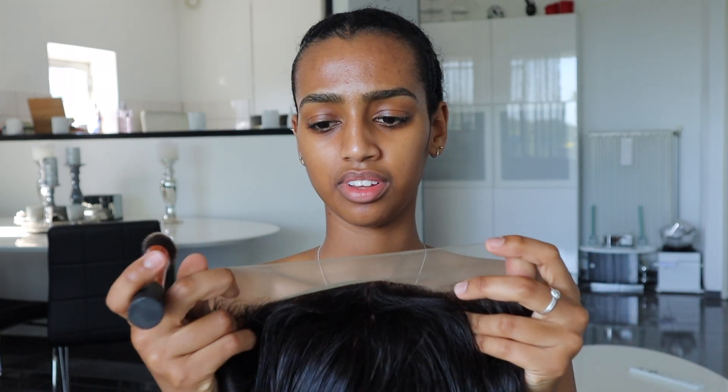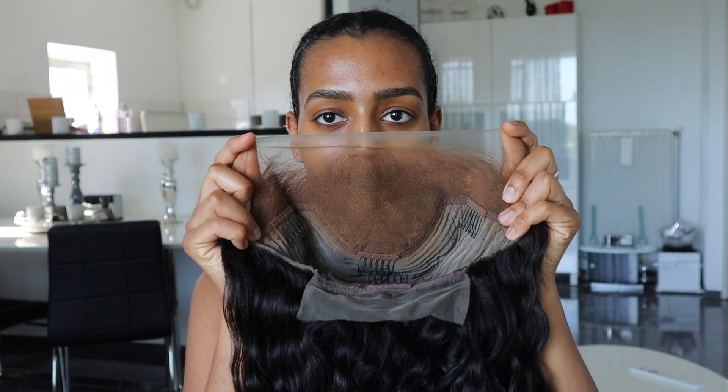First things first, let's put some foundation on the inside of the wig so that the lace will match your skin tone. This lace looks like transparent lace because it doesn't look brown. I put the foundation on the inside of the wig, and now I'm going to clean my skin around my hairline with some alcohol.